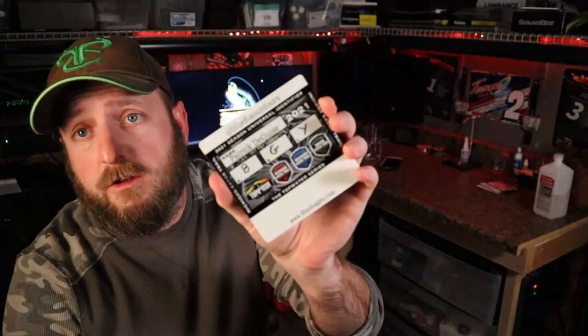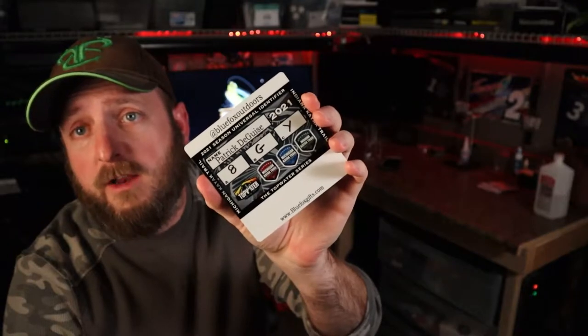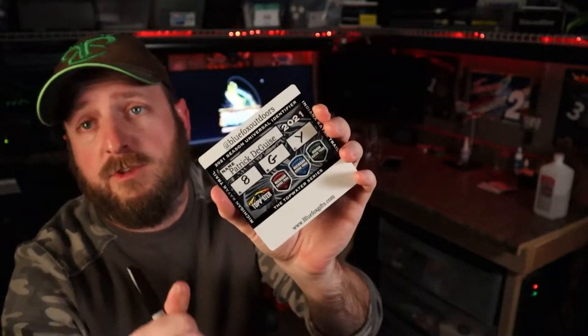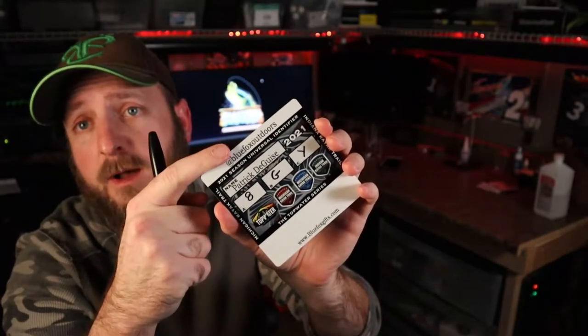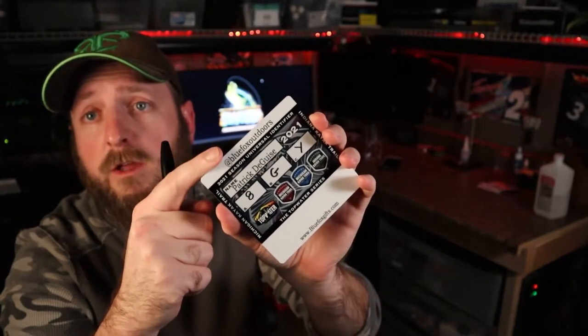Hey guys, welcome to Blue Fox Outdoors. Today I'm going to talk about the Blue Fox Gifts Tin Tag. This is a new tournament identifier that is printed with your own custom identifier or your club with your name on it, and they do sometimes come with an optional phrase at the top. Not all identifiers have this, but some do.